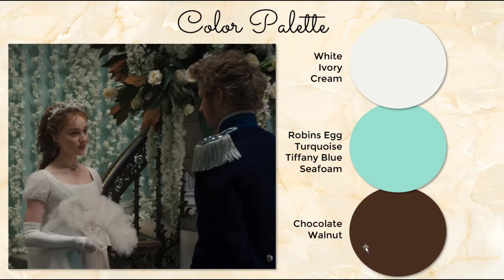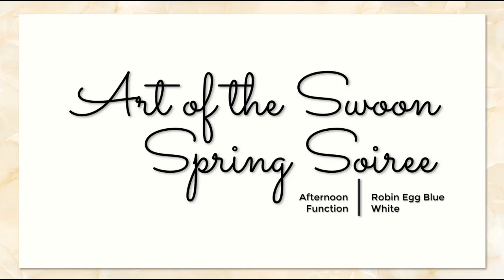We've done a lot of weddings and nighttime soiree type parties, so we're going to do a spring soiree focusing on an afternoon function with robin's egg blue and white as our primary colors, and chocolate browns as our accents. Moving forward I'm calling it a soiree, but this could easily be a luncheon, a bridal shower, a baby shower, a birthday party, or just a ladies get-together. If you're going to do this at night, the only thing you'd really need to add is a little bit of crystal and candles.